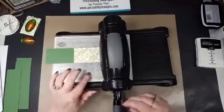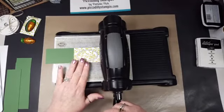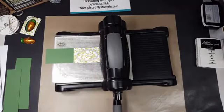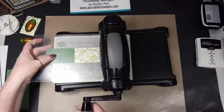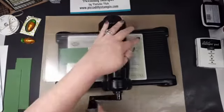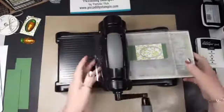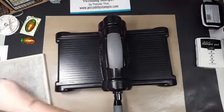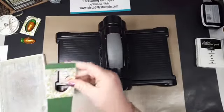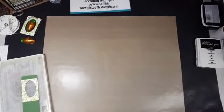What I like with the magnetic plate is it holds the die down so I can get it lined up where I want it, and then I'm going to put the top plate on and just run it through. So then you're going to have — it's going to look like that — it's going to have a little face on it, a little opening.